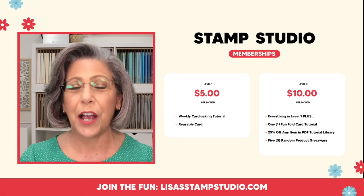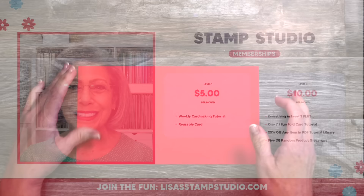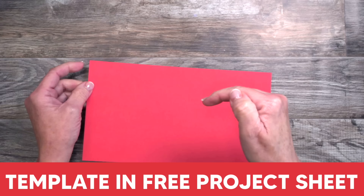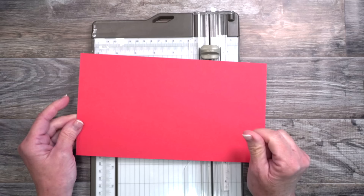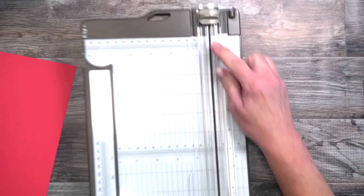Let's get stamping! There's going to be a template inside the free project sheet — that's linked down in the video description below, which will lead you to my website. That project sheet includes pictures, cutting dimensions, and supplies. I'm going to bring in my paper trimmer and use my pencil along the way to make it easier to see on camera. The first time you make this, do it on scrap paper first so you get a feel for how to do it.